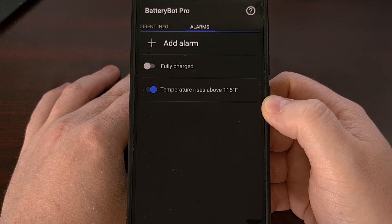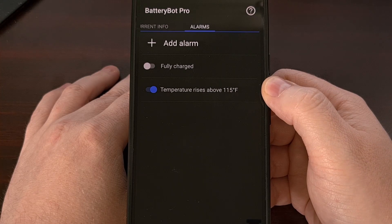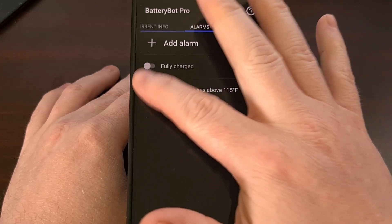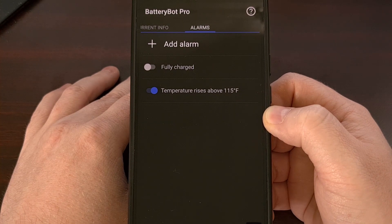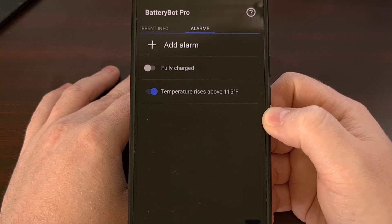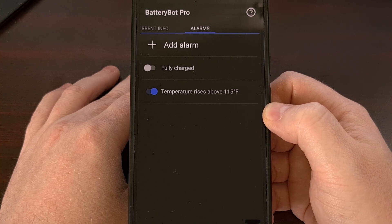With that set up, tap on the back arrow to go back to your Alarms tab, and you'll see that the alarm you just set is already toggled on. You can go ahead and test this out right now by playing a popular game or running a benchmark app a few times to crank up that battery temperature.